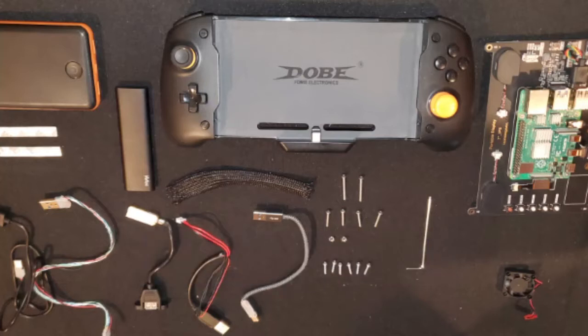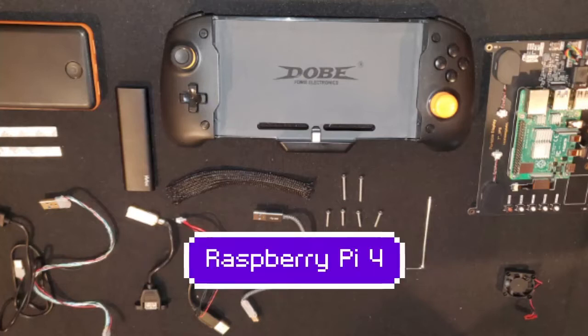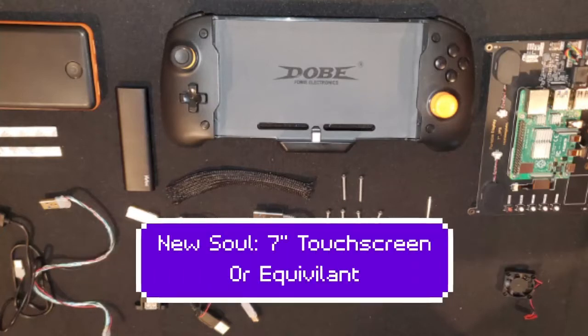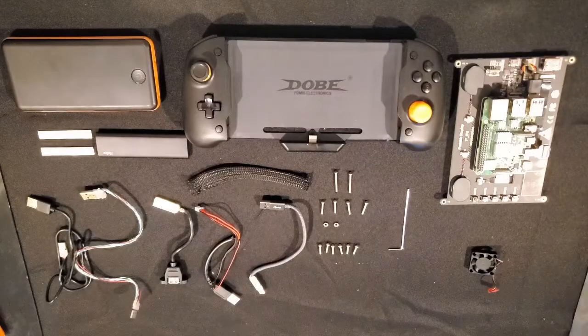For this build we're going to need a Raspberry Pi 4, an 8BitDo Nintendo Switch controller, and a new Sol 7-inch touchscreen or an equivalent. All associated cables, bolts, and other parts are also listed in the bio.